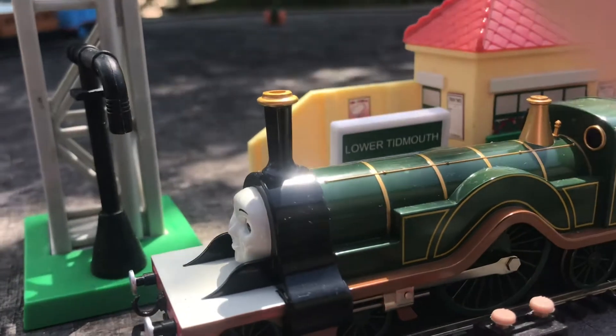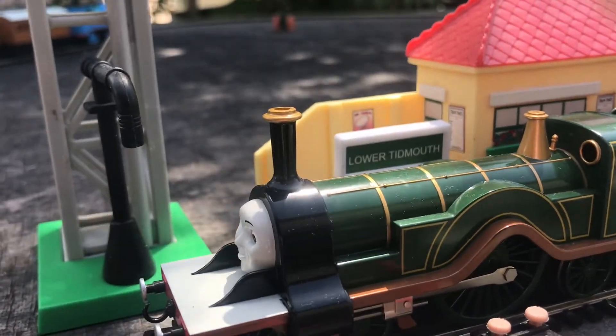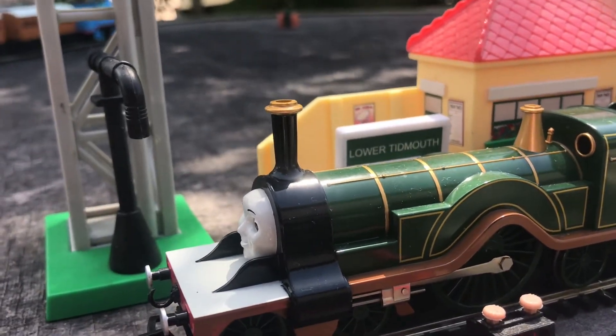However, I do like the valve gear that they use — it's really good — and I also like Emily's nice big wheel.